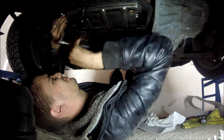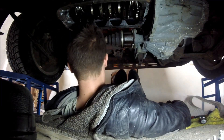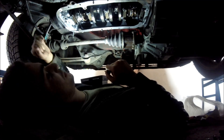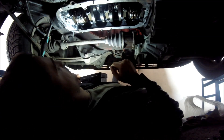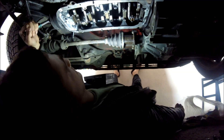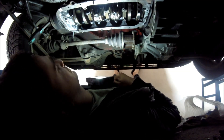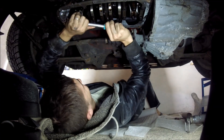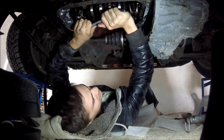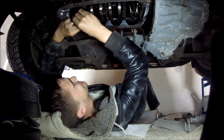Next thing - remove the oil baffle plate and the oil sump. After you've done that you finally have access to your rods. Rotate the engine and try to move each of the rods - try shaking them. If you can move them or shake them, they are obviously horrible. Mine were rock solid, but that didn't mean much because the next thing you need to do is remove your bearing caps.